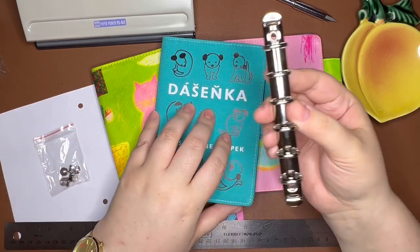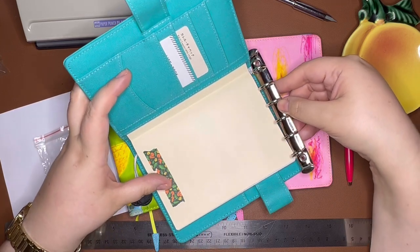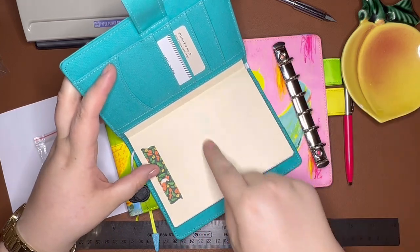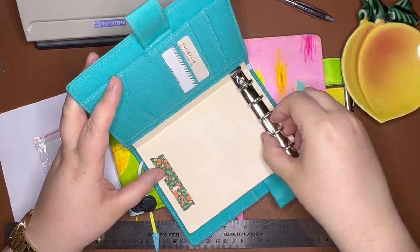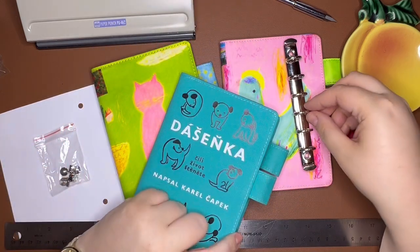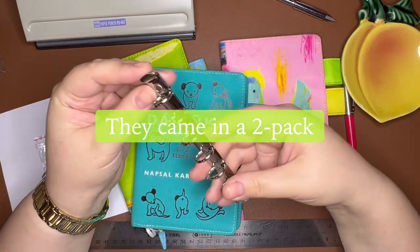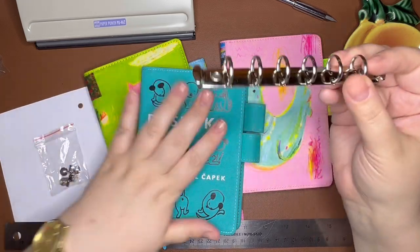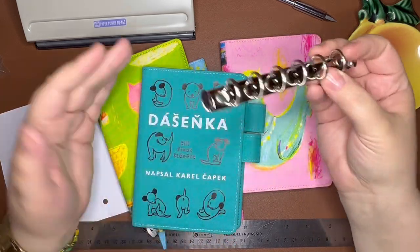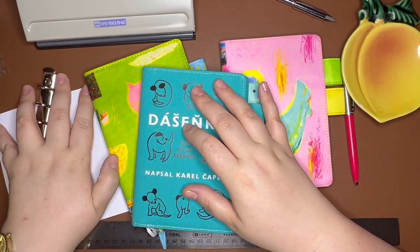A7 is a size smaller — it's about half the size of A6, so it's little bitty. I found these A7 binders, bought two of them, and I'm going to show you how I turned one into a binder to go inside my Hobonichi cover. I've made one already and started the second one so we won't be here forever.